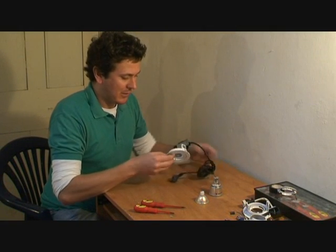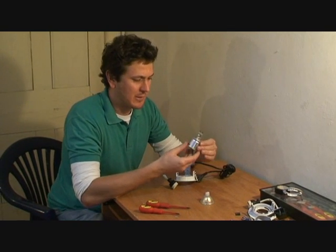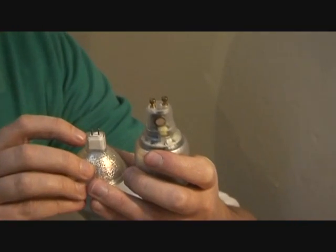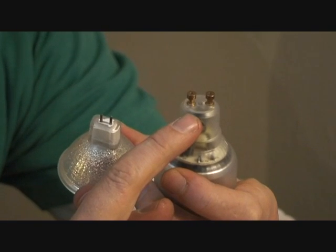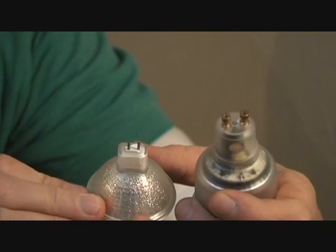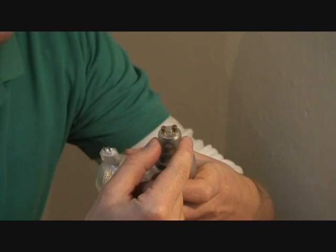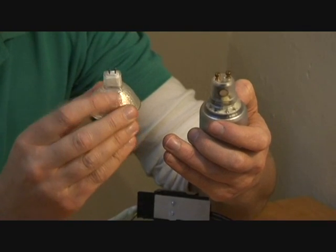Now I'll show you the difference between a 240-volt connector and a low-voltage connector. The low-voltage MR16 connector has very small pins because it operates at low voltage. The GU10 unit has much larger connectors — GU10 is the name for this type of 240-volt fitting, with two larger pins almost like little screws at the top of the lamp.